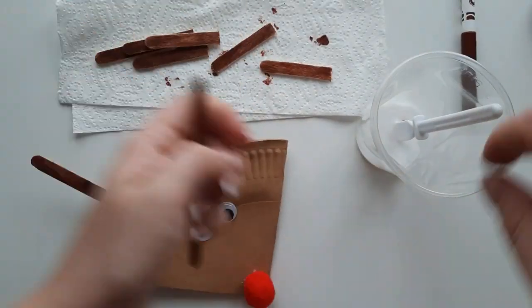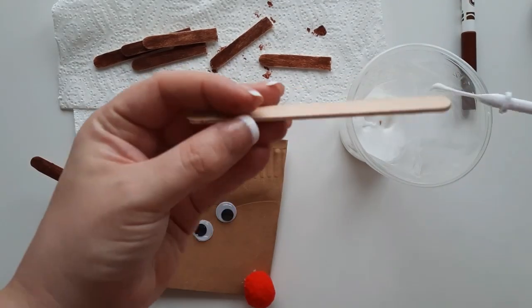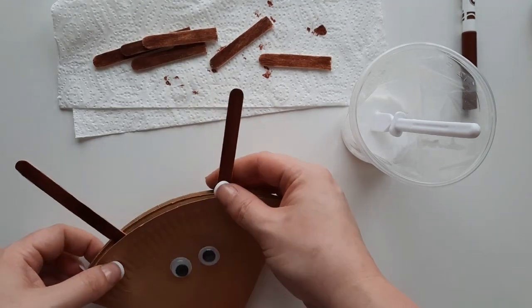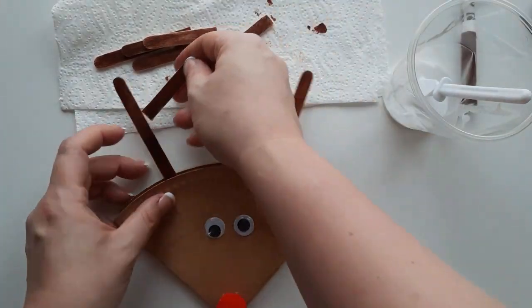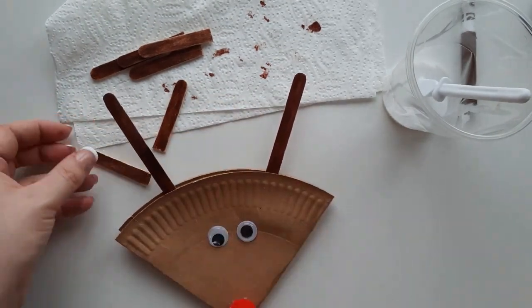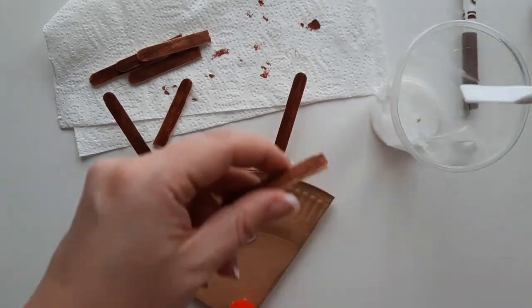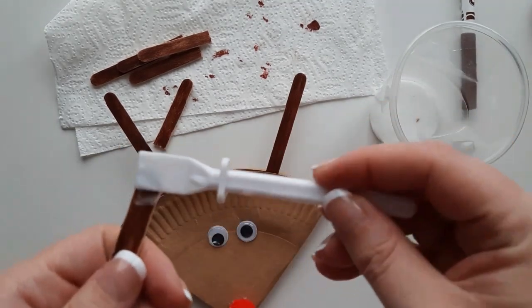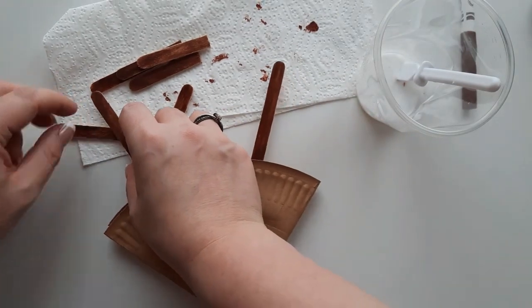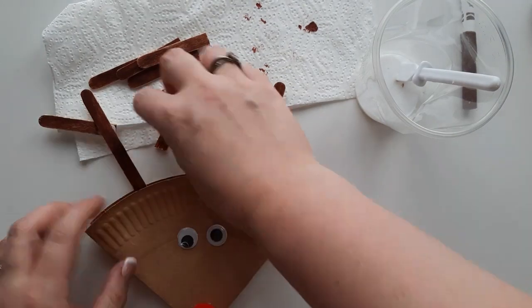Add the shorter lollipop sticks to the long lollipop stick for the smaller parts of the antler. You want the rounded part of the lollipop stick to stick out, and use the PVA glue to join the small lollipop stick to the big one on the side. You can make the antlers so that both are even, with the same amount of small lollipop sticks on each, or you can make them slightly different — it's completely up to the individual.